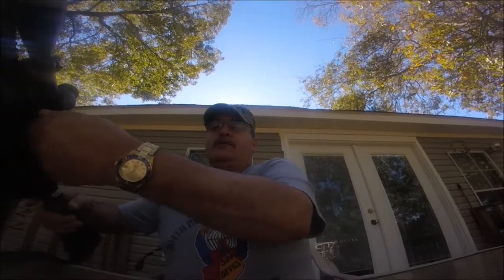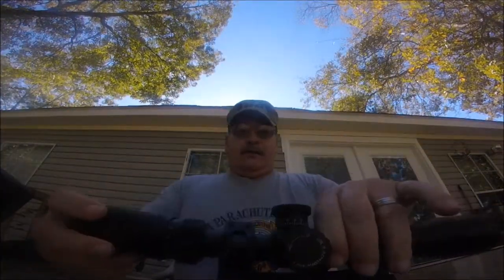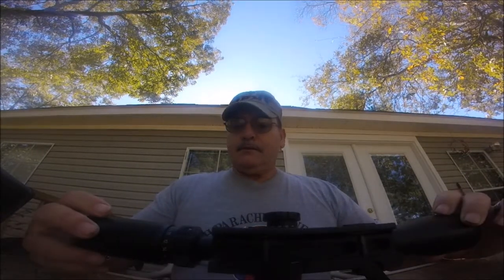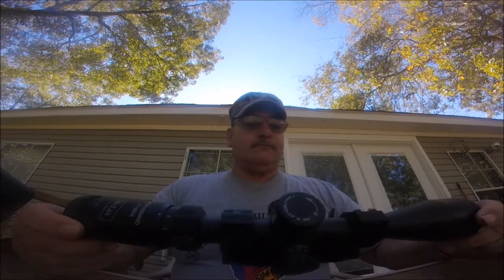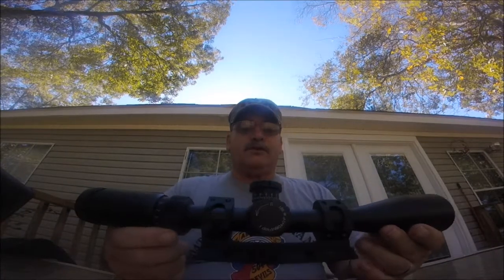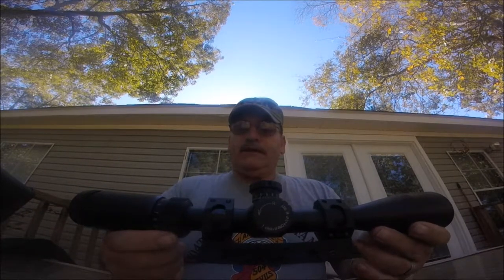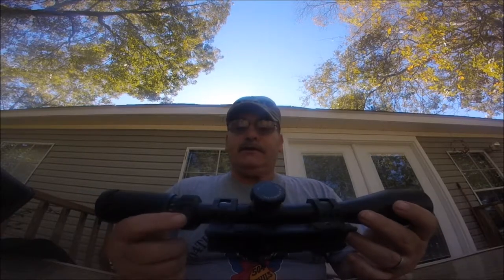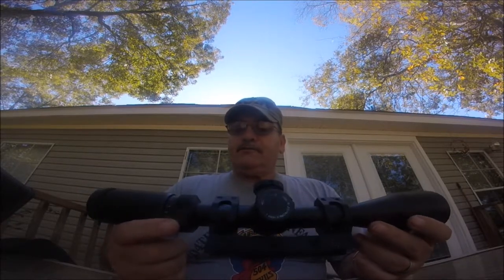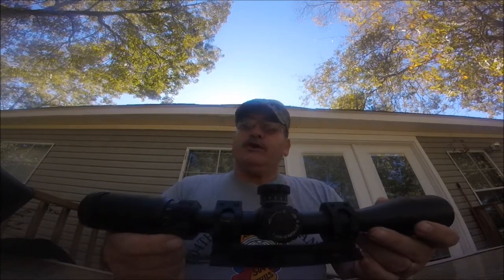Quick release mount by Green Blob — you can't beat the price. Good mount for the price. This is the scope. Well made. I think this sells for like $78 on Sportsman's Guide. I think I paid $119 when they first came out with it. I've had this maybe a little over a year on my 300 Blackout.